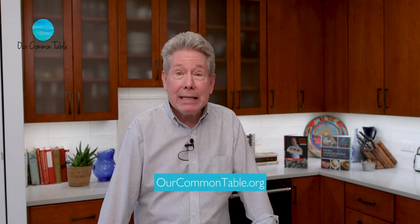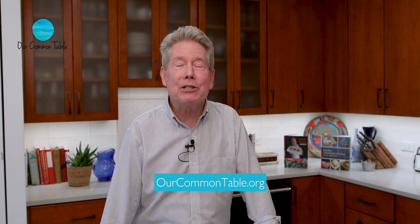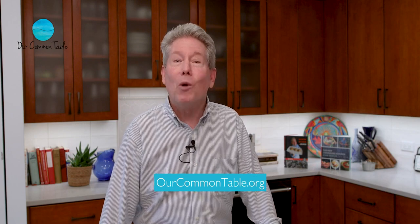Hi there, welcome to Chesapeake Bites. I'm Chef John Shields, founder of Our Common Table. Join us as we travel around the bay taking tasty bites of all that Chesapeake has to offer. In this series, we present one recipe every Wednesday demonstrating how you can eat well, protect our environment, and rebuild our local food economy one dish at a time.